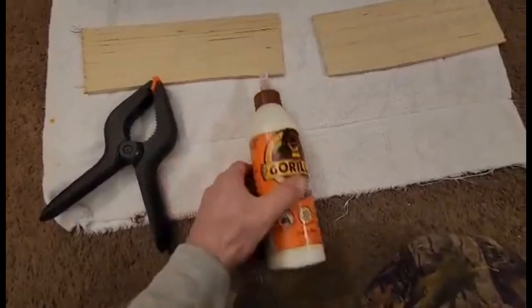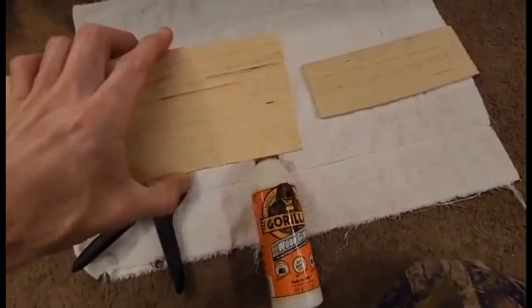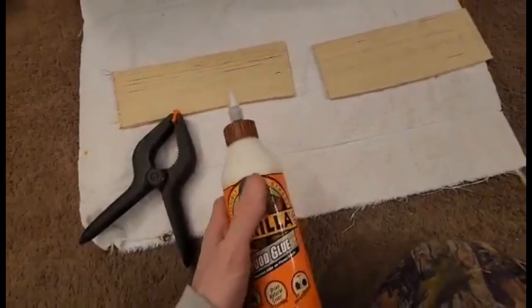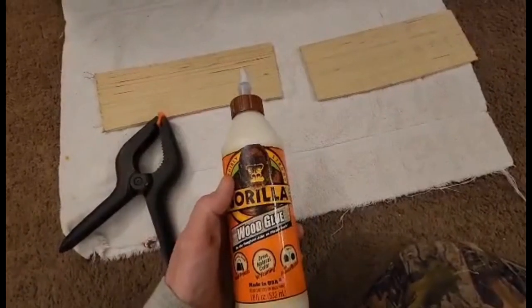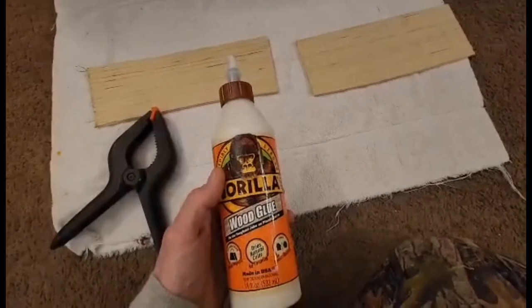It's perfect for what I'm using here — this is just some quarter inch subfloor Luan. We're gonna do a little test: I'll put some glue on here, stick these two pieces together, clamp it, and come back in 20 minutes to see what happens when we break it apart.